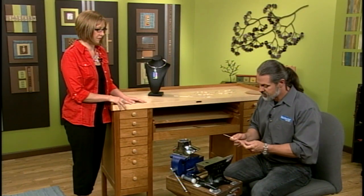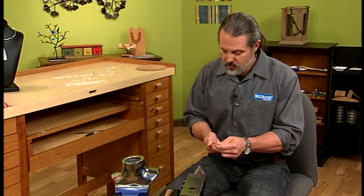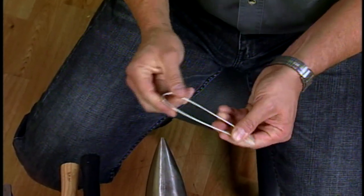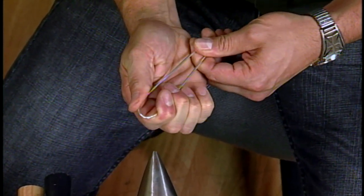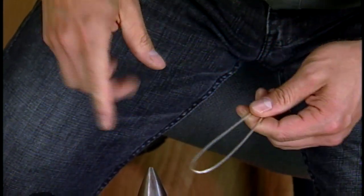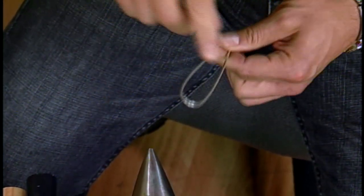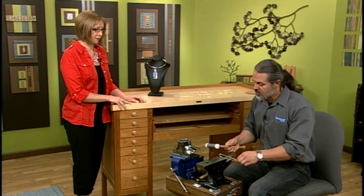We're going to bend it right in half with our fingers. Even at that thick gauge it's pretty malleable — it's dead soft, which means it's going to have some movement to it and you can really manipulate it with your fingers. The key thing is that you want to pinch it just enough to give you that little dip. If you pinch it all the way closed you may not be able to get something in there, so don't pinch it too much. Do as much as you can with your hand and then you can take a mallet to make it a little tighter.